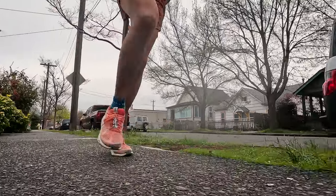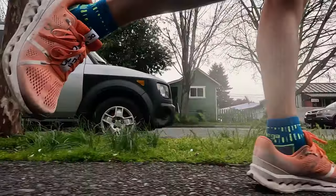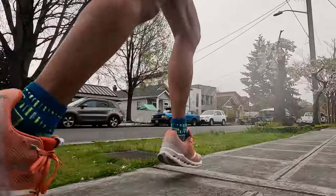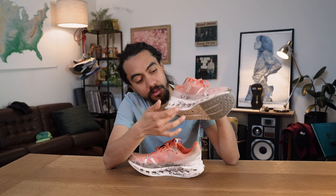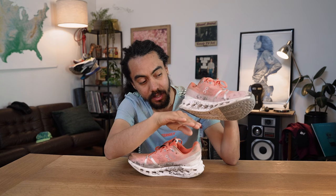When I tried on the Cloud Surfer, I felt like I was on the other side of the spectrum from the Cloud Monster. This just felt like, oh, this is not a lot of energy return, but definitely that squishy feeling that I would expect when I think of the word clouds. The midsole construction makes sense — it's just meant to sink in without really pushing back up. So for me, this feels like the squishiest in the On Cloud range, while the Monster is the most responsive. If you're looking for a cloud experience, these two shoes might be the ones that best illustrate the extremes.